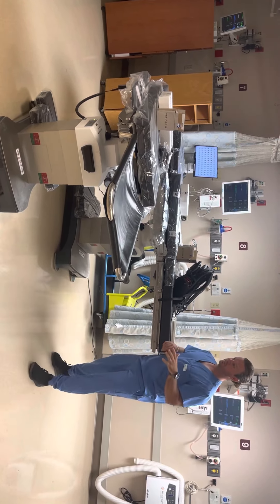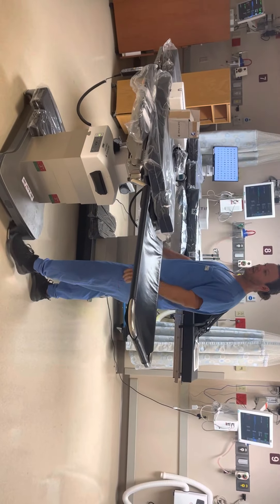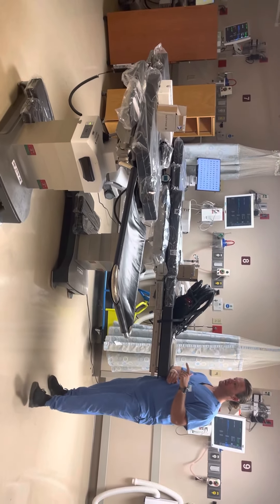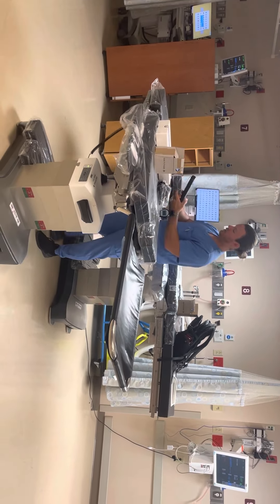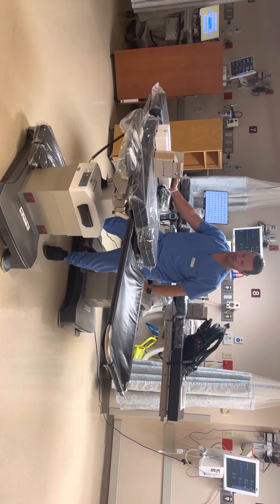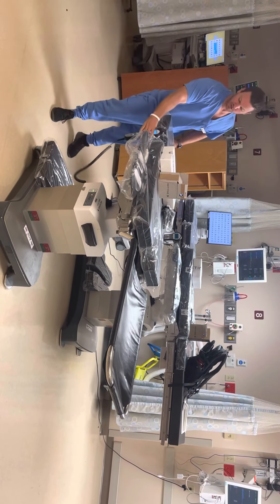First and foremost, just as far as general orientation to keep in mind: this is the head of the table, this is the toes — that's how I like to think of it. This is always your foot end. You can always reverse the orientation of the table on the remote or on the column. This table can go from 23 inches at its lowest position all the way up to 42 inches at its highest, so you'll have more than enough capability to make things as ergonomic as possible.